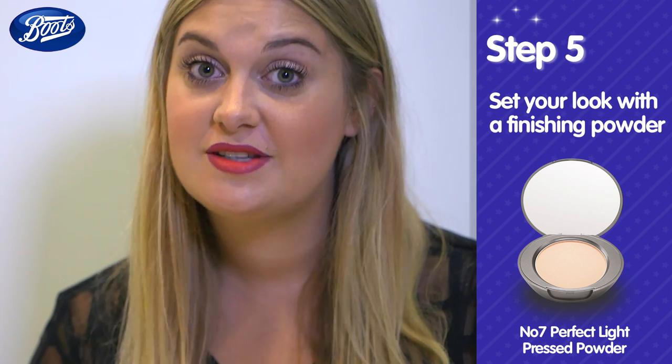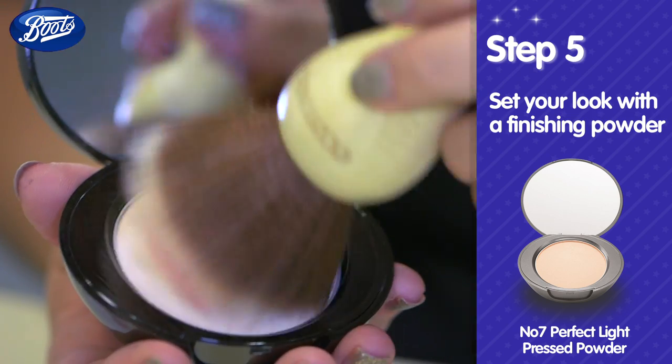To help your lipstick stay put, finish with a really light dusting of finishing powder or mattifying powder.